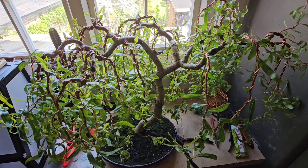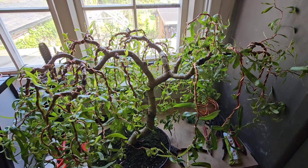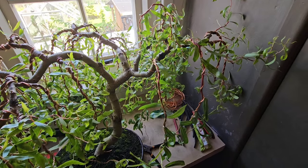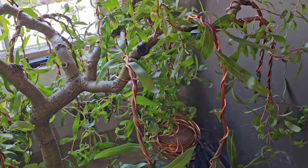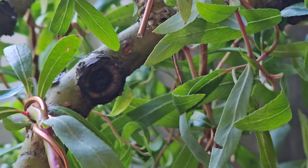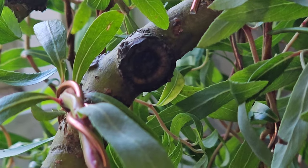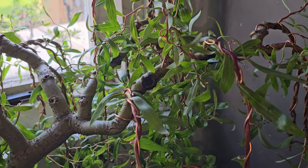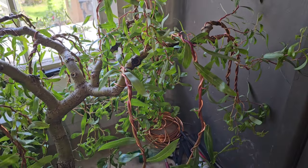Hey YouTubers, it is Gizzy Greenfingers and this is my corkscrew willow, also known as a weeping willow. This winter just gone I lost two big branches, and these are the scars of those two branches. There's one there — that's just cut paste, the black tinge doesn't harm it in any way. Next to that is a new branch, and further to the right is another new branch. I had to cut them both back because they were dying back and I didn't want to lose the whole branch.